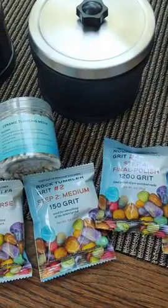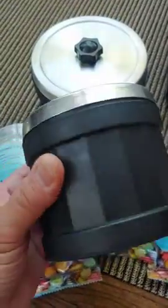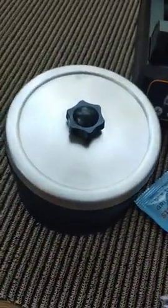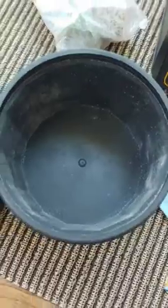I want to show you what I've been using, which is a one-pound drum. So this is a two-and-a-half-pound drum versus a one-pound drum.